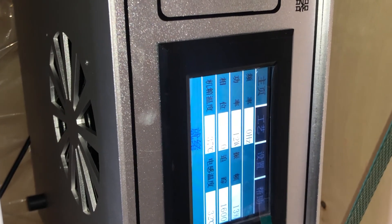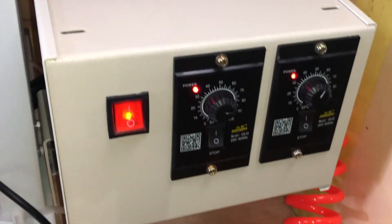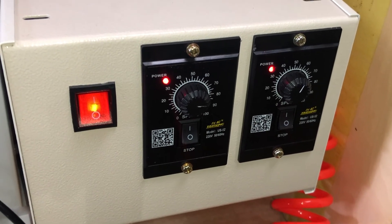This machine includes an LCD display with heat adjustment and speed control for the feeding system. The machine requires an airline and a 220-volt single phase input to operate.